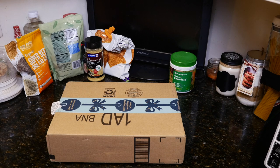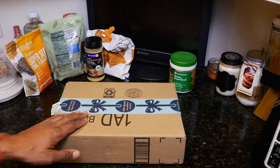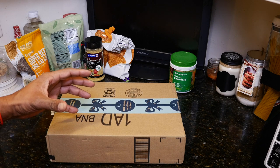Hey YouTube, how are you doing? This is the best 1a, and today I am bringing you a small unboxing of a scale that I purchased from Amazon. This is basically something to help me with my weight loss goals.